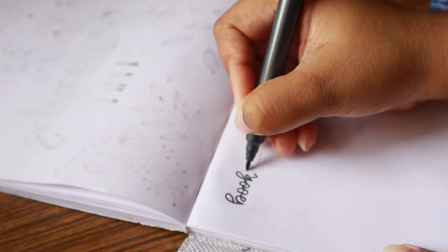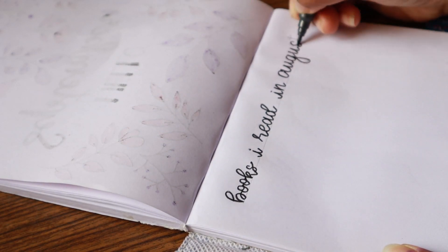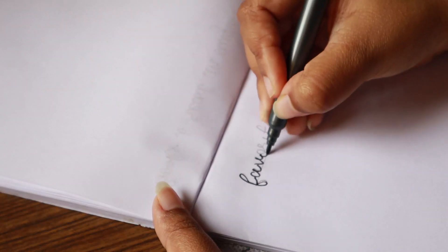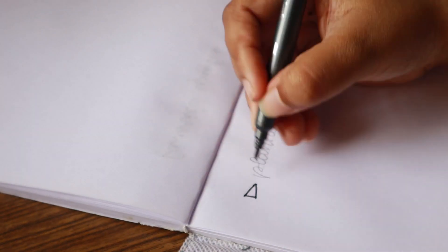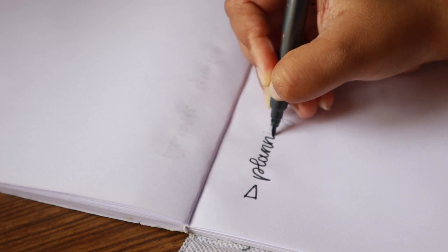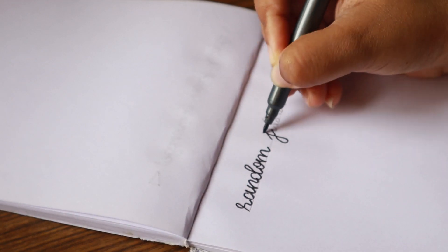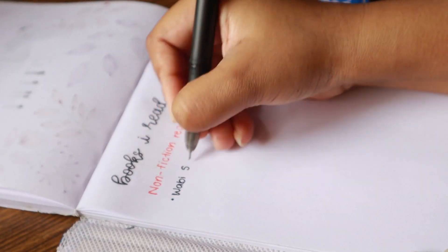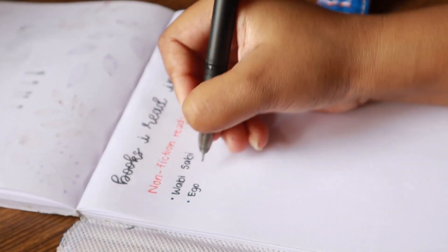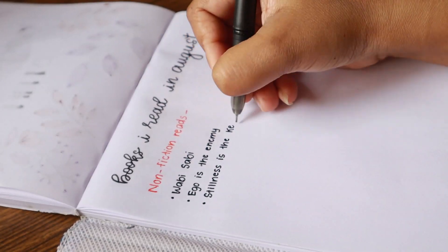First, I'll write about the books that I read in the month of August. I think this is a great way to register all the books you've already read and in which month. Then I'll write my favorite quotes from the books I've read. Then I'll plan my next reads — the books I'm really looking forward to reading. And then some random jibber jabber, because you always have something to write. I have divided the August reads into two parts: non-fiction reads and fiction reads.